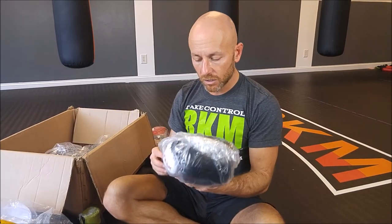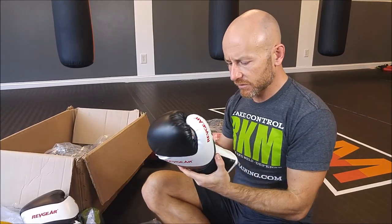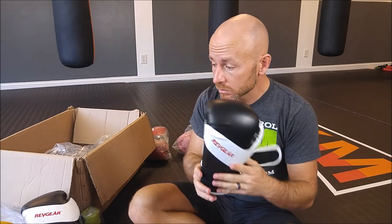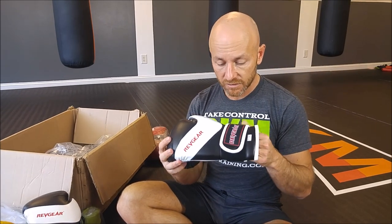Bonus: these are the Deluxe kids gloves. I ordered some for my son and some of the bigger kids. It's a 10-ounce glove. These have a little more structure to them than the smaller kids gloves — these would be good if your kids are considering competing in something like an IKF point kickboxing tournament. These are comparable to a pricier brand of kids gloves but way less expensive.